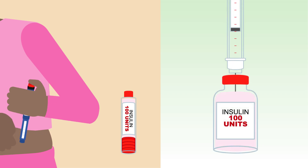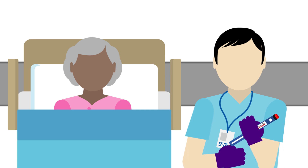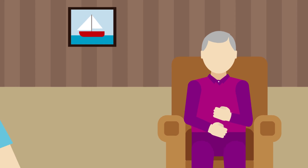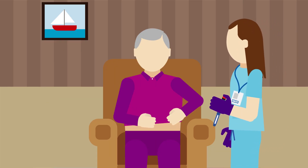For a number of reasons, patients may become unable to self-inject insulin as normal — for example, if they become unexpectedly ill. Where this happens, a healthcare professional may be required to use a patient's own pen device to ensure they receive the insulin they need. This can happen both in hospitals and in the community.